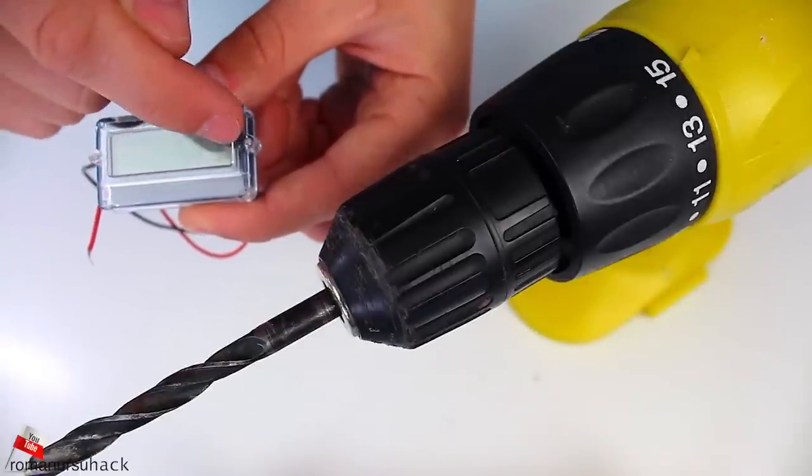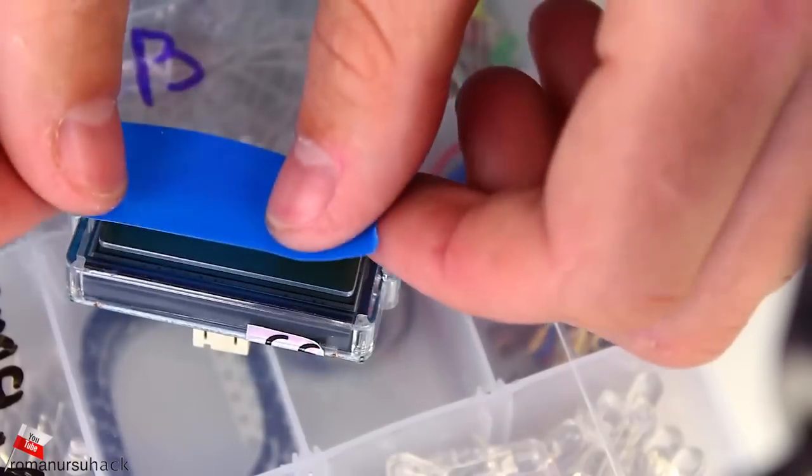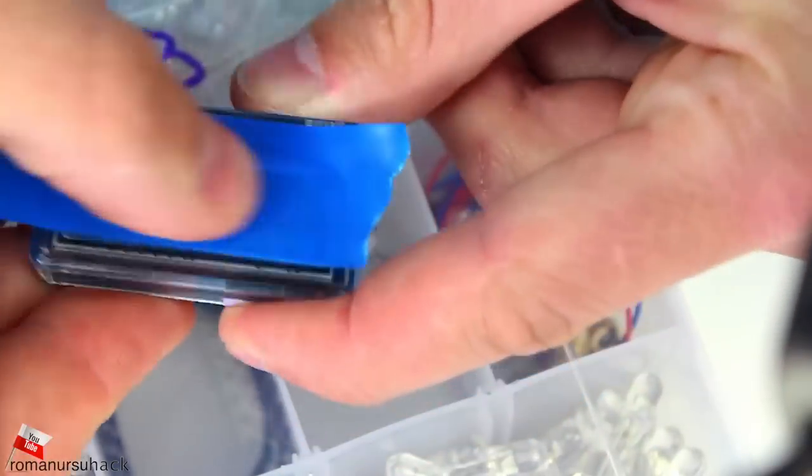You can find such an indicator in a number of online shops. The link to the shop I bought it from will be in the description. You can check it out and maybe even find a better one.